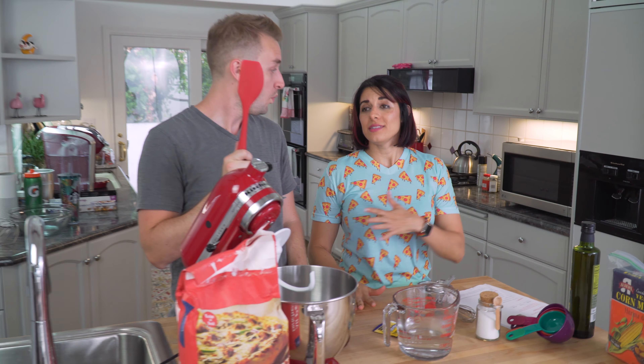I thought it would be appropriate, since this is a barbecue flavored pizza, to do a cornmeal crust.